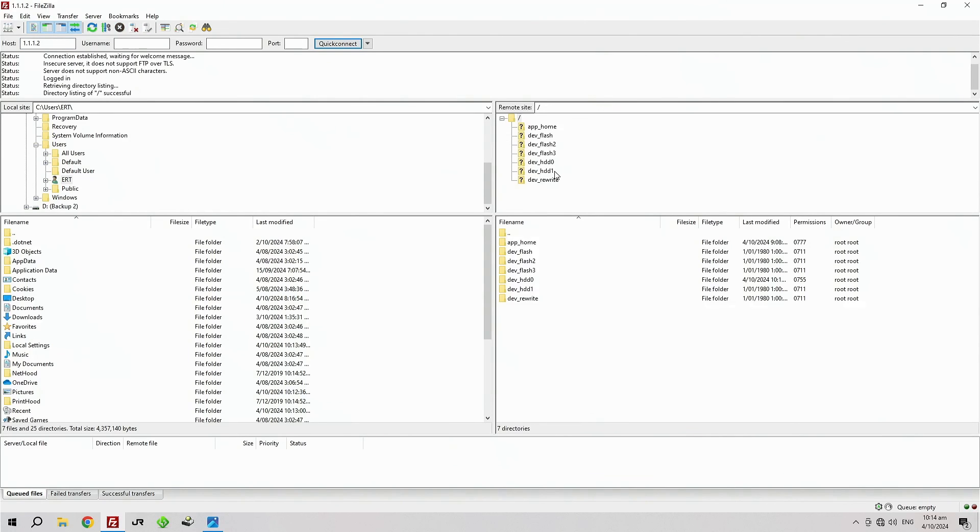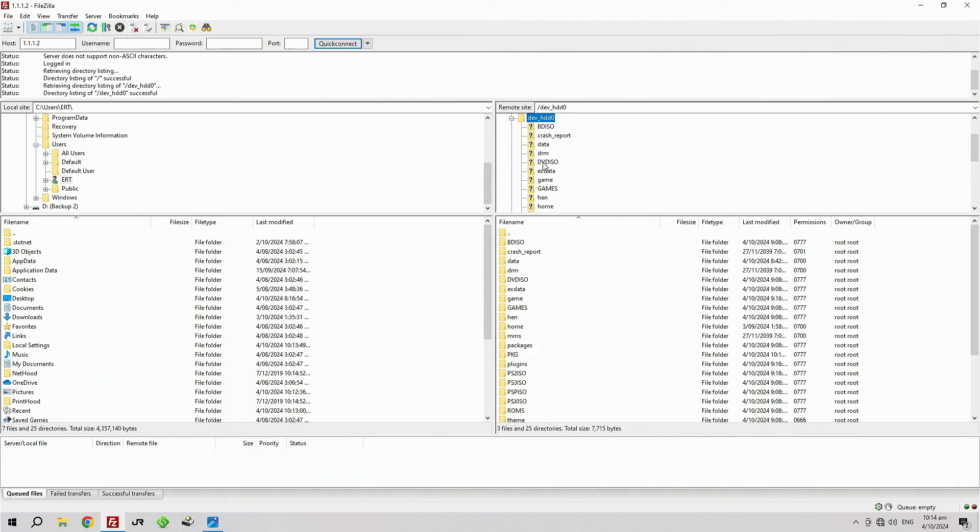By default, everything on the right-hand side is the PS3 and everything on the left is the PC. Click on Hard Drive 0 — this is where you will be uploading all your games. The main folders that I'm pointing to with the mouse pointer are where you will be transferring them.